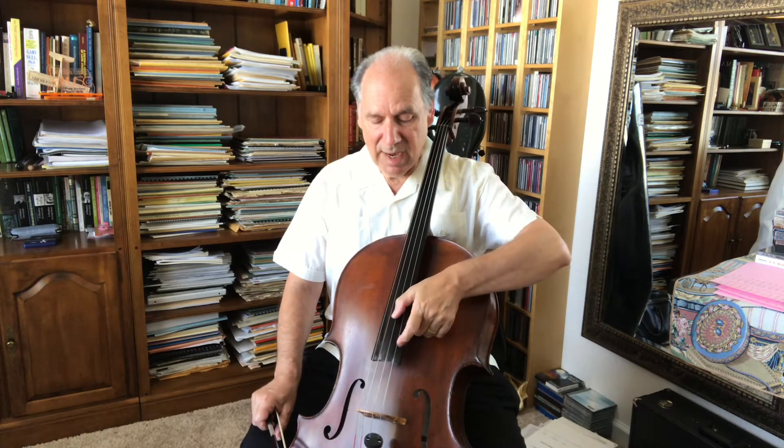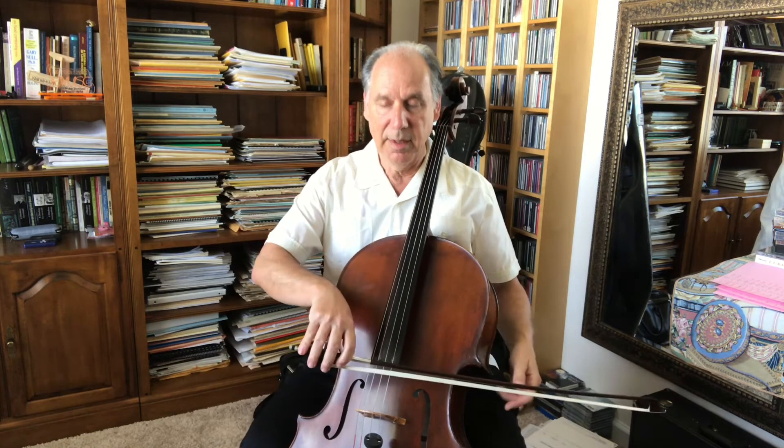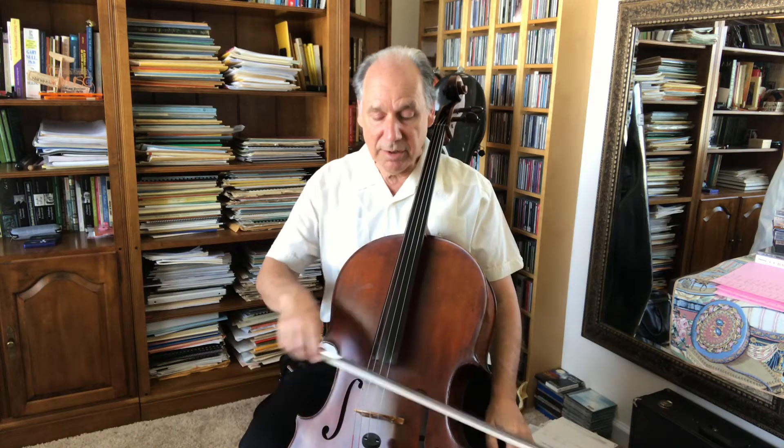Have you ever wondered how the bow really works as it meets the string and produces that beautiful sound that we're so accustomed to and we so cherish? It's easy enough to understand when you pluck the string, it makes a sound — we pull on it, there's a certain amount of tension, and when we let go, it vibrates. But my question is: what happens when the bow touches the string while it's vibrating? It stops vibrating. So I've always wondered, how come as we pull the bow and make a sound, the sound continues even though the bow is constantly touching the string?